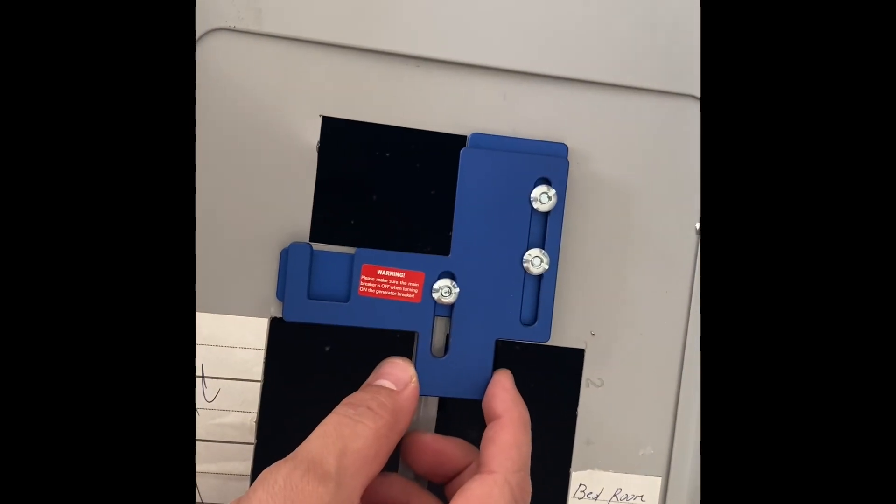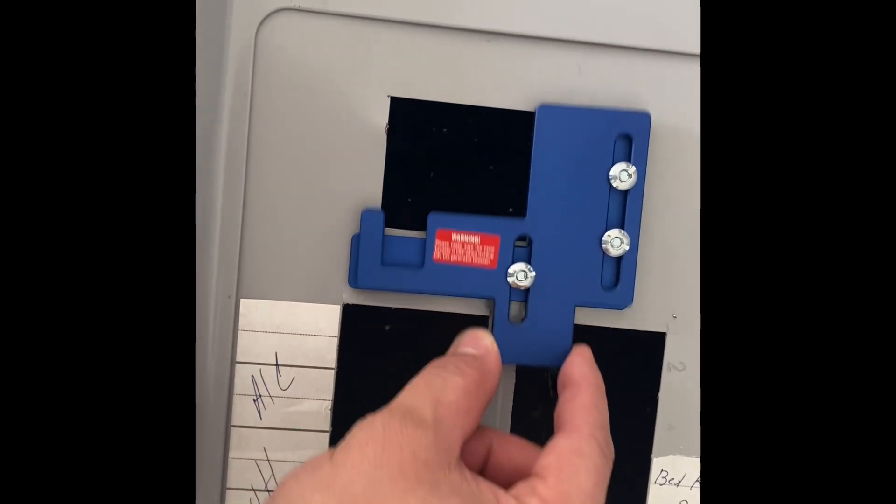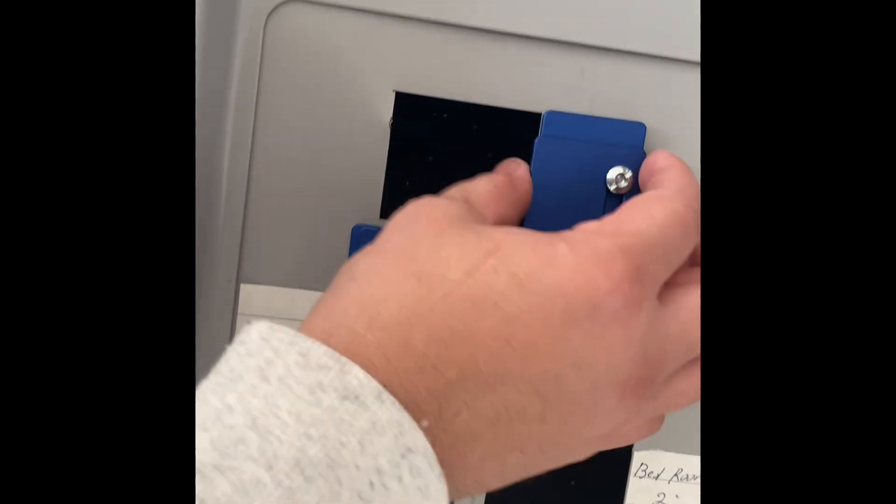Now that you've gone ahead and installed your interlock kit with your screws and bolts and all that good stuff, just test it out and make sure it slides pretty well before you install it. Give it one last look and make sure it's nice and tight.